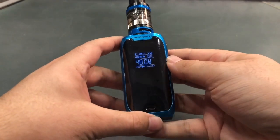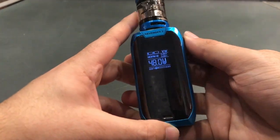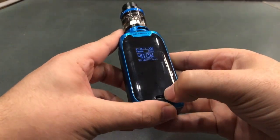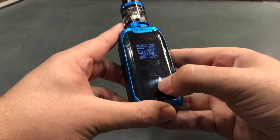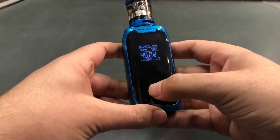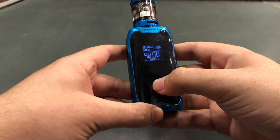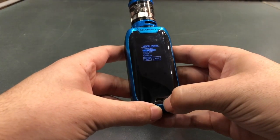There are a few other things we can go through. For instance, locking the device — click one, two, three. The lock will go away and there's another little button down here on the bottom — this is your settings button. Clicking it once won't do anything; it'll prompt you what to do properly. Click one, two, three and you're into the menu.